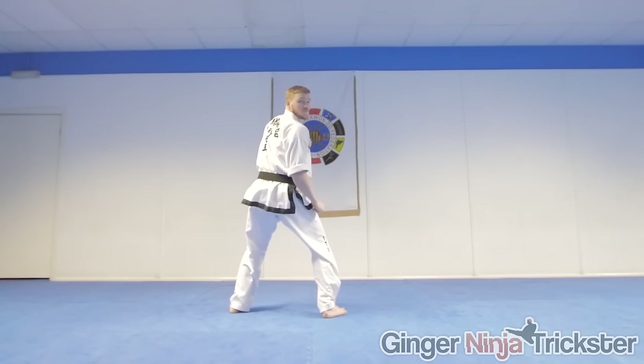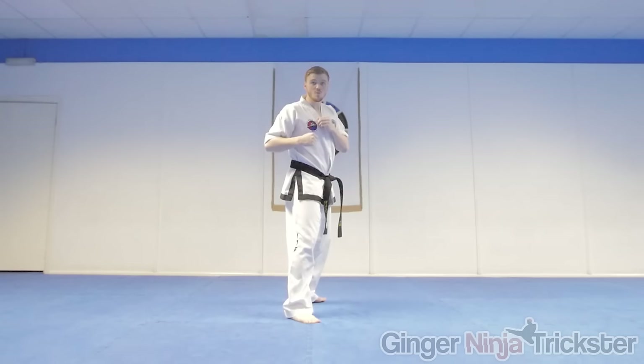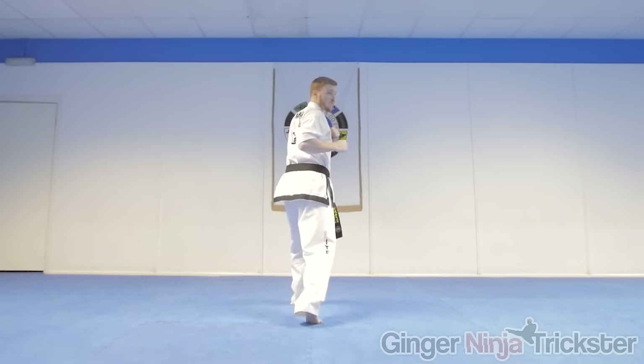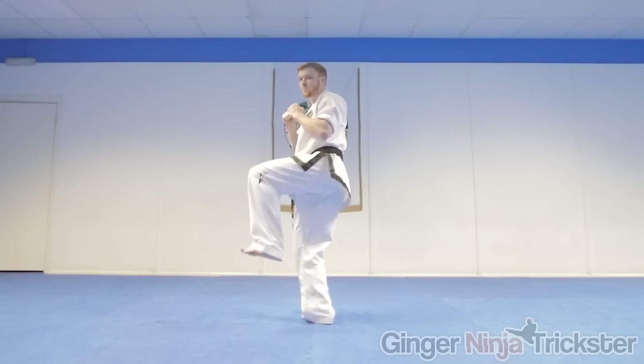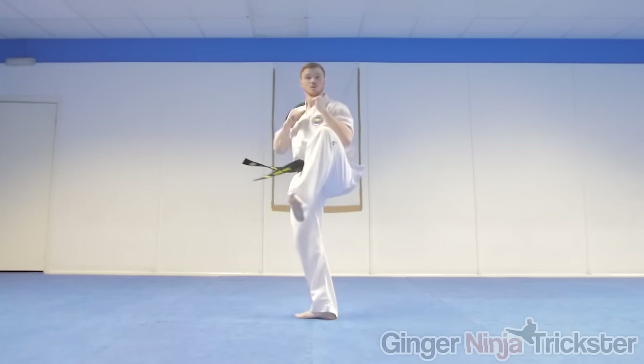The first drill I recommend is to sight to the front, turn on the ball of the foot, turn back to the front, and lift the leg to the new position. This will help you get used to the new position of takeoff.